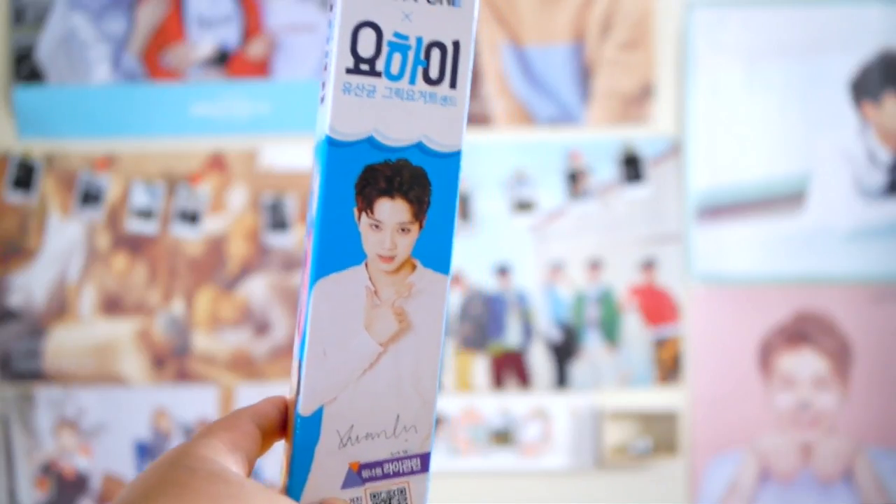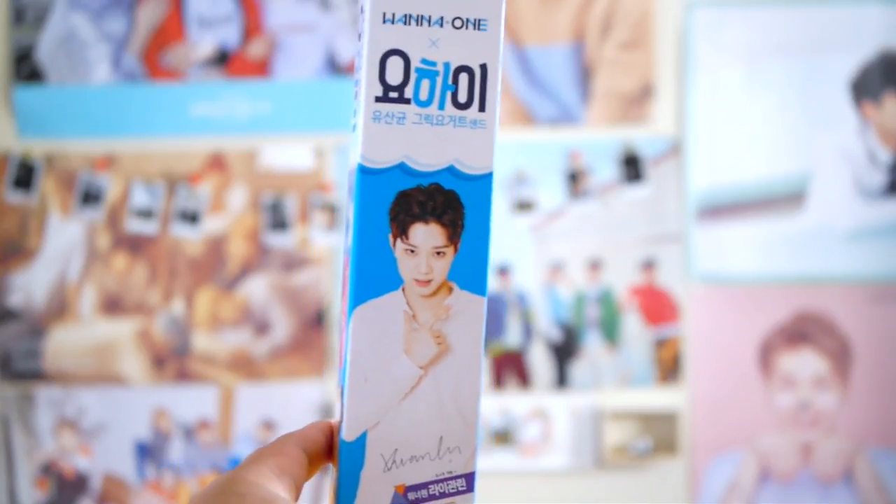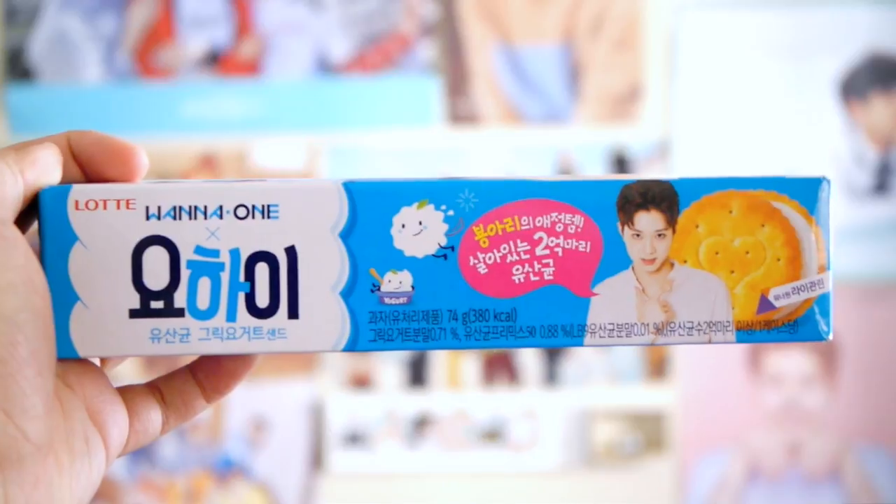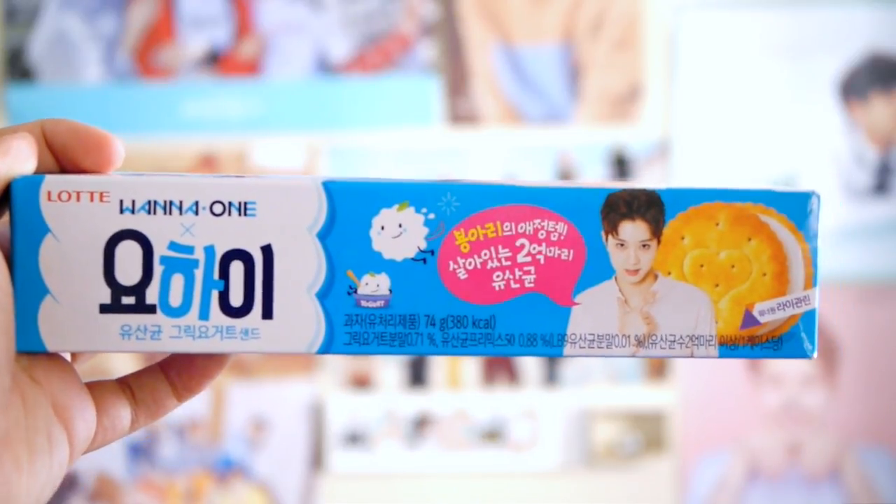If you guys watched my previous unboxing from Pink Mochi Fluff, she gave me Yohai with Wanna One and it had Jinyoung on it. And this time Snack Fever sent me one as well — with Kwon Guanlin, who's also one of my favorites. These are the Yohai cracker wafers, or cookies. It has Kwon Guanlin on it this time and I'm obsessed. I'll probably keep the packaging because it's so cute. I'll probably try these after, and post on Snapchat letting you know how it tastes.